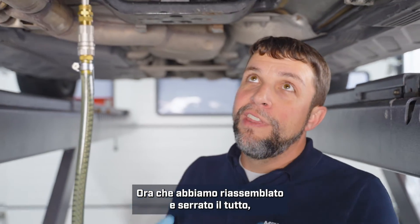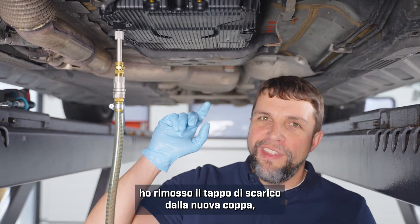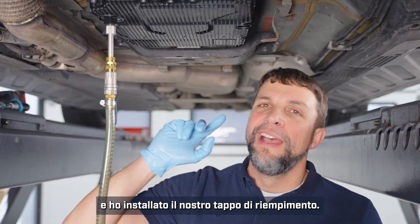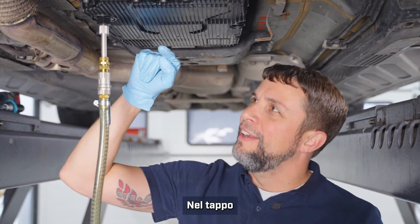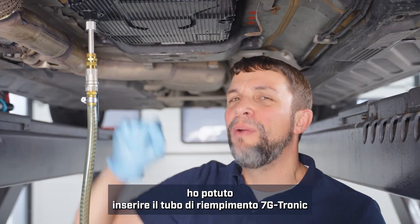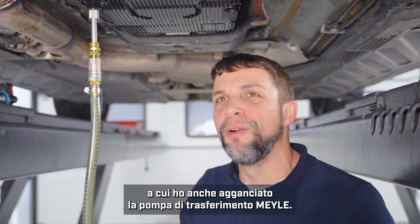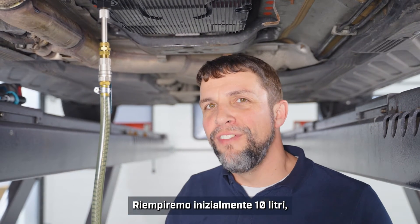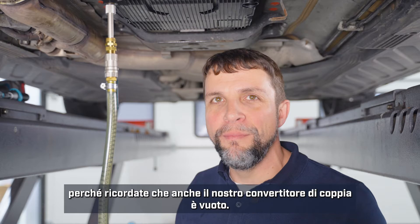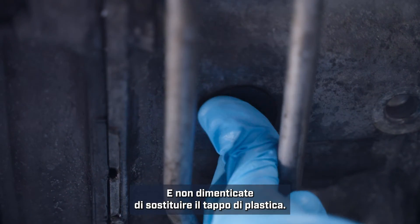Now that we have everything reassembled and torqued properly, I have removed the new drain plug from the new pan and installed our filling plug. Into our filling plug I was able to use the 7G Tronic filling pipe from the Myla kit, and I've also attached the Myla transfer pump to that. We are going to pre-fill it with 10 liters because remember our torque converter is also empty. And don't forget to replace the rubber plug.